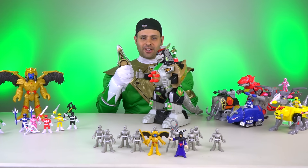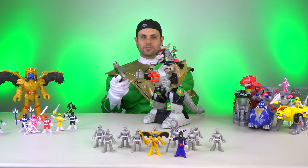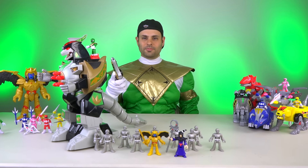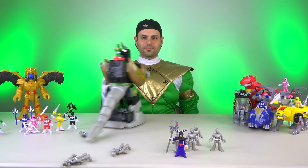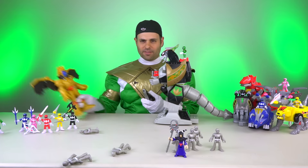It comes with a Dragon Dagger. Bye-bye putties — isn't that fantastic? You can fight Goldar.